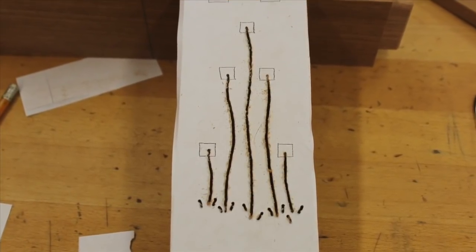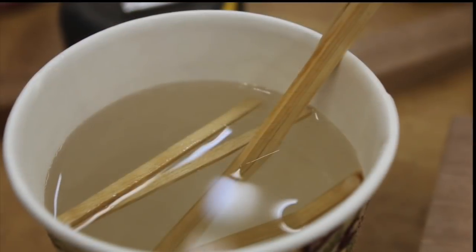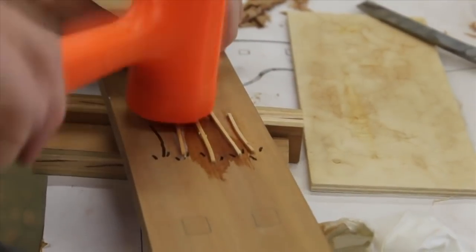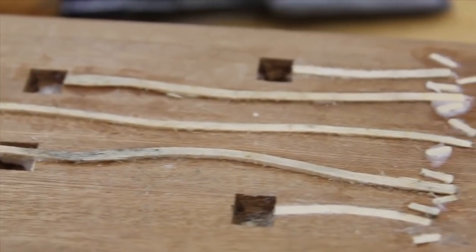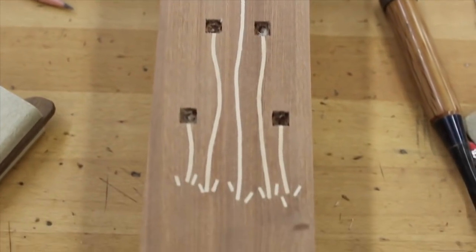The template is glued right to the slat and a small router bit is used to cut the grooves. Thin strips of maple are soaked in hot water and are gently driven into the slots with a hammer. Believe it or not, we're at day eight at this point, and it's time to head home.